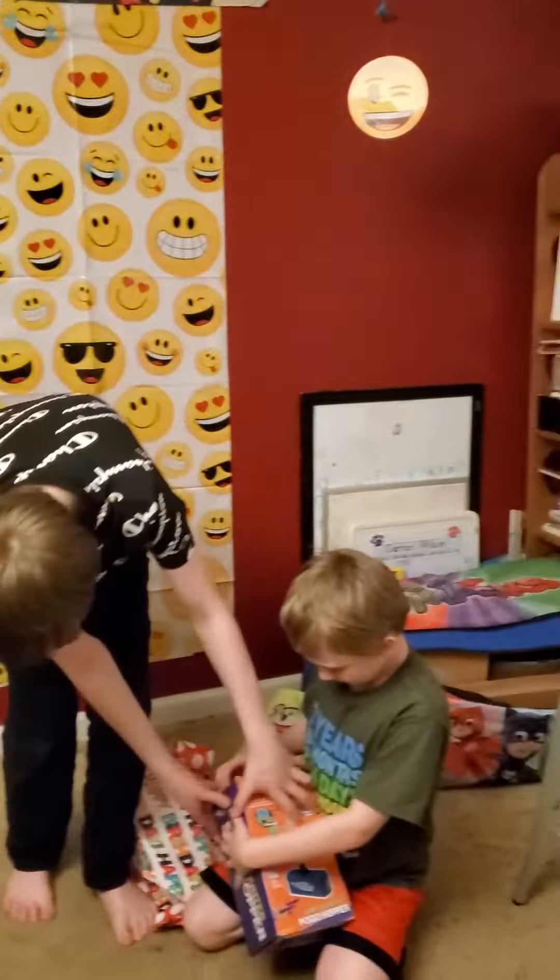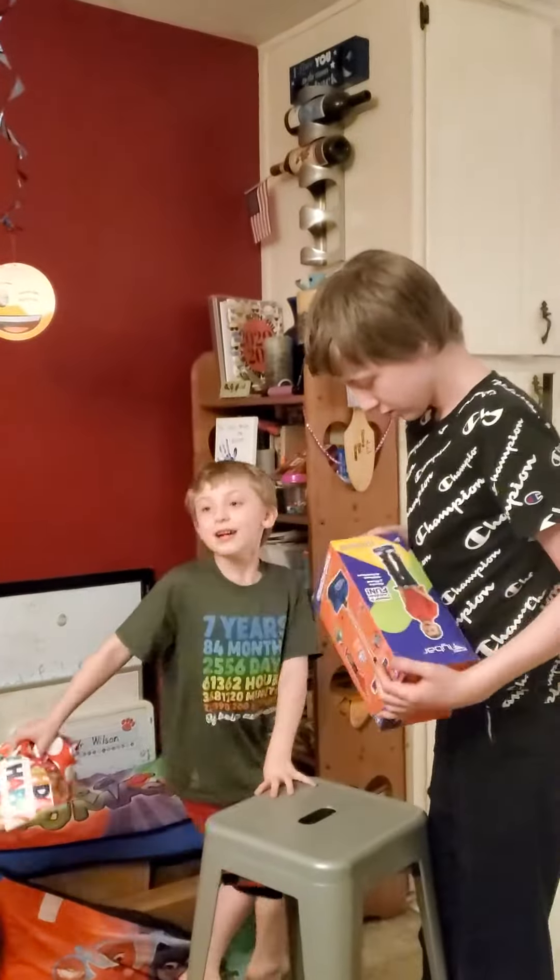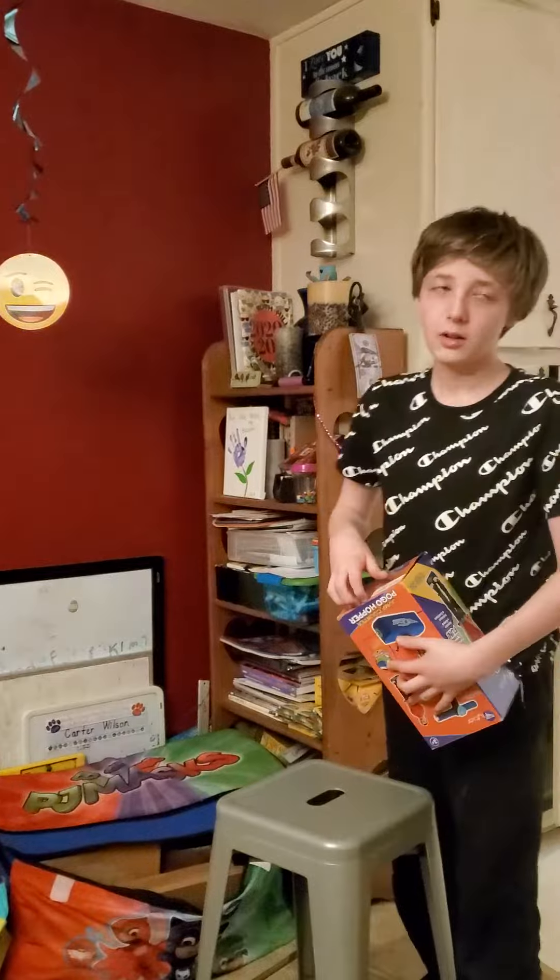Help him get it out. It's already ready, just slide it right out, ready to go. Very easy.